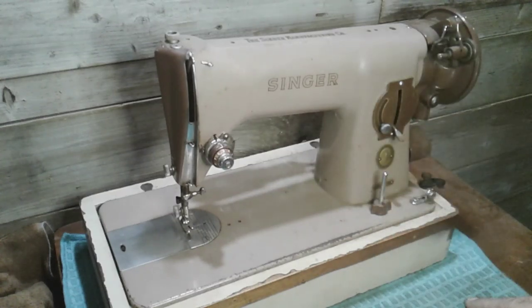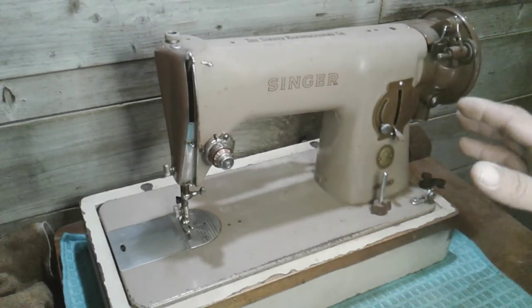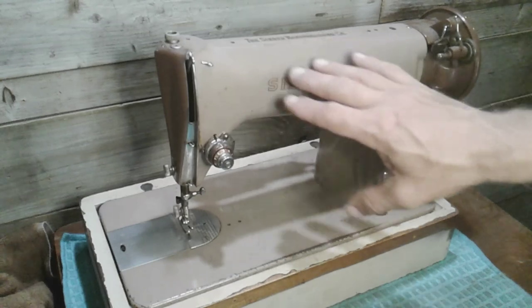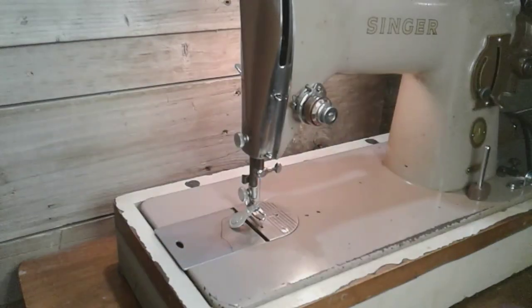I'll drop a spool pin in, give it a cleaning, and be right back showing this machine running a stitch. We all know these old Singers — they just need oil and some love, a little bit of elbow grease to make them clean, and this thing will be up and running stitches just like the day it was made. Okay, I have a pedal plugged in and the light works — look at that!